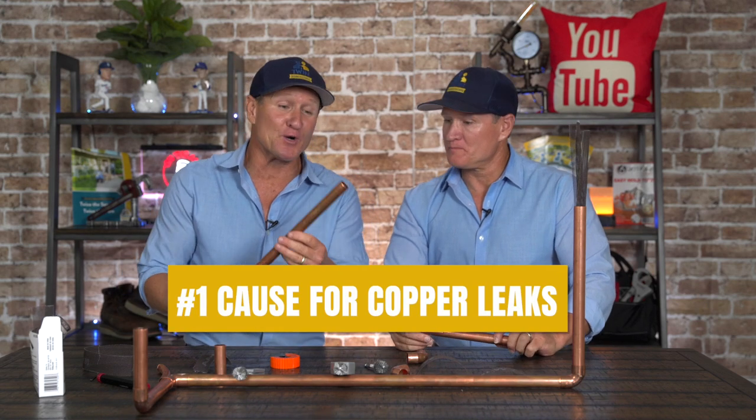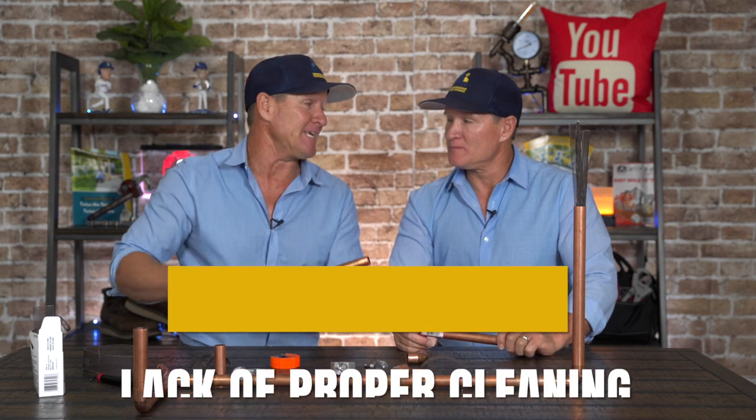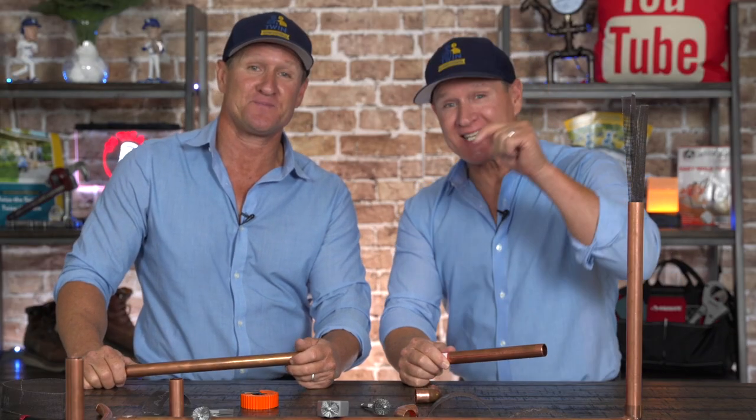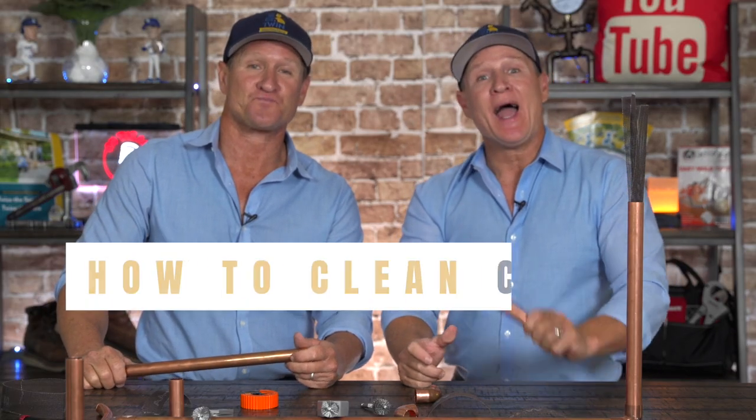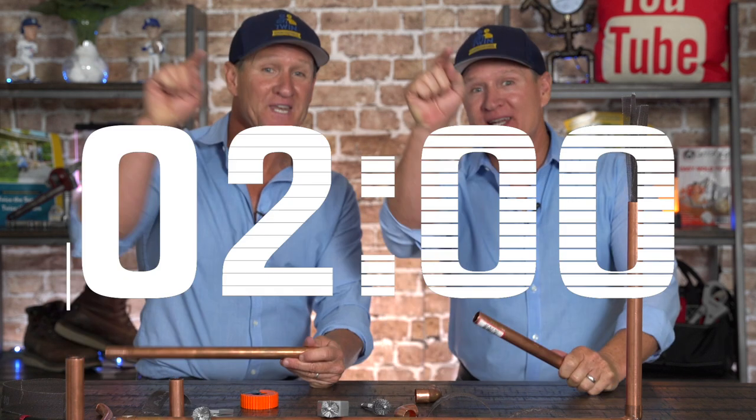The number one cause of copper leaks is a lack of improper cleaning. So in today's Tuesday Tech Talk, we're going to go over how to clean copper pipe and fitting like a pro. The clock starts now.